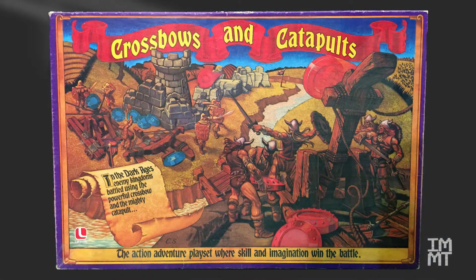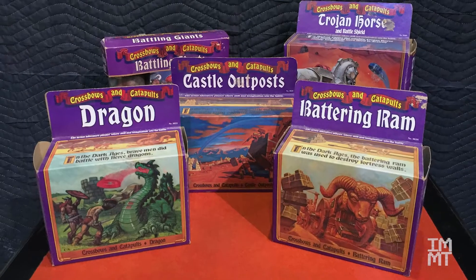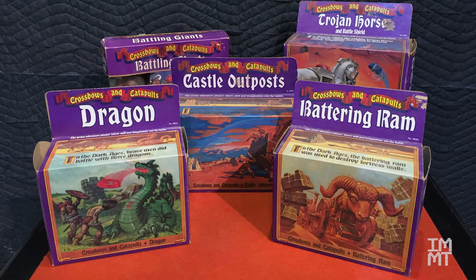Last time we visited the world of crossbows and catapults, we looked at the centerpiece of it all, the battle set. For this episode, we're going to be looking at the accessories you could get for this awesome game. And I had them all.